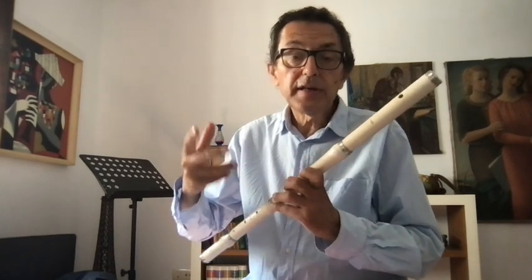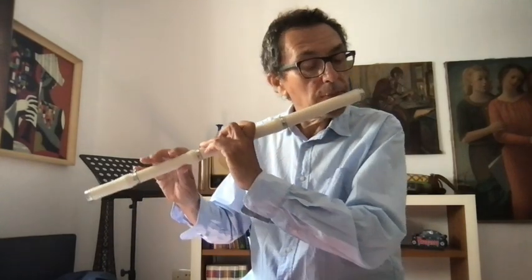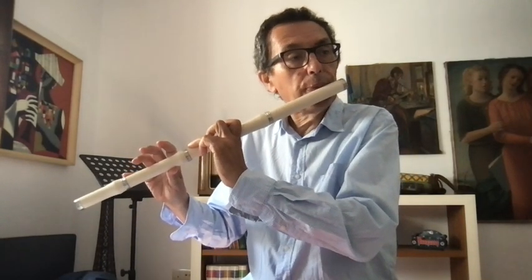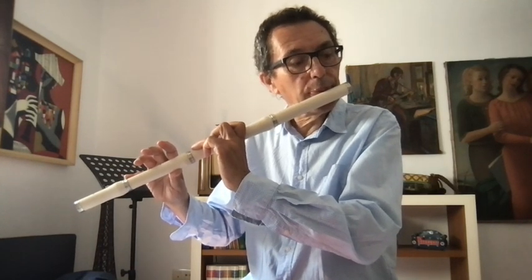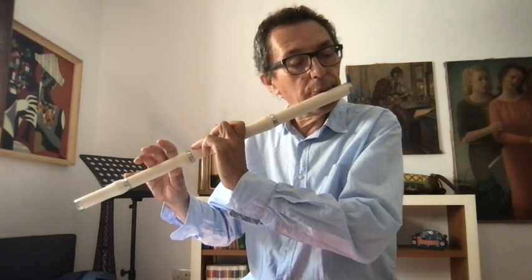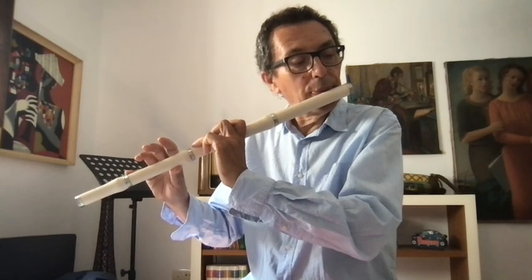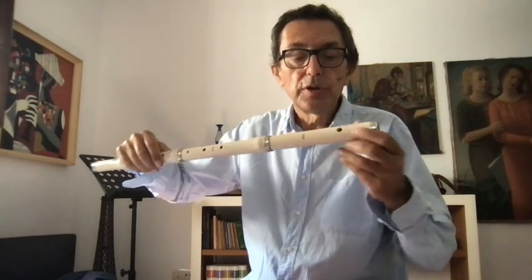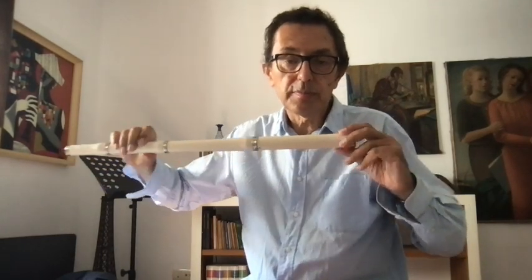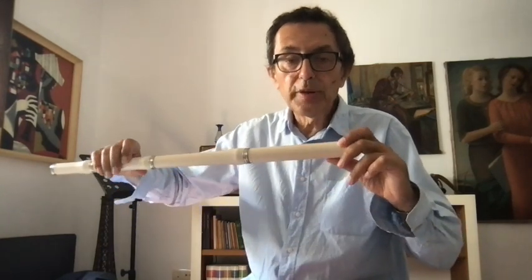A third exercise — but it is very difficult — is to go up and down on the same note. It can be helpful to do the same as we do for tuning: to close more in the direction of a 'U' shape for the higher note, and to open more for the lower note.